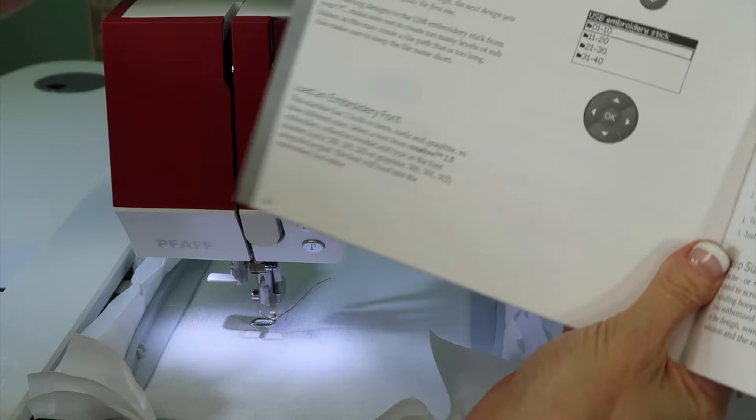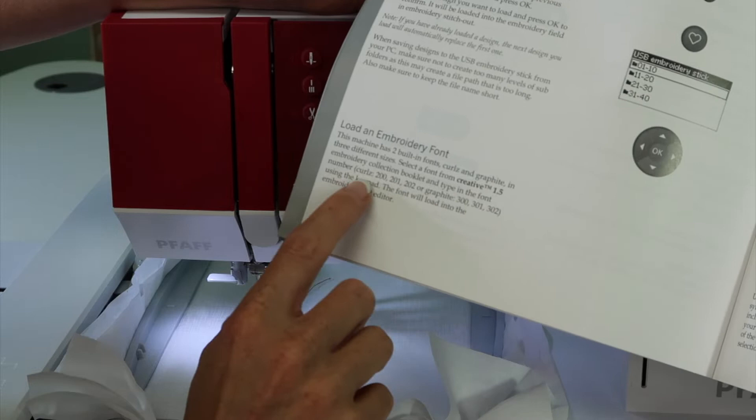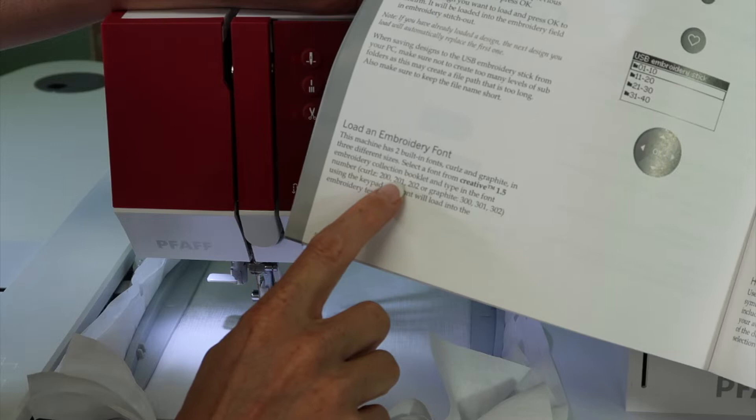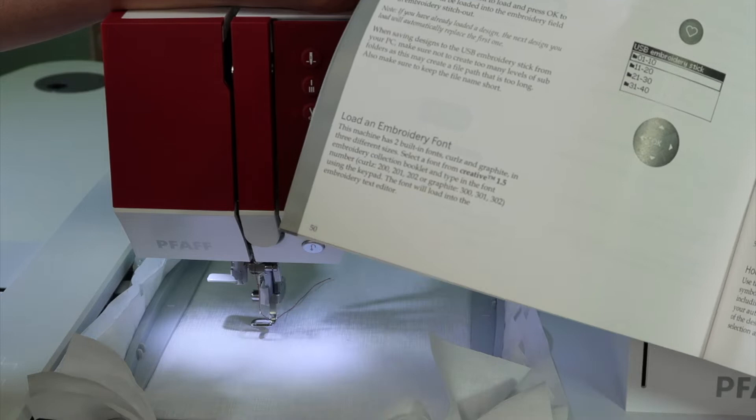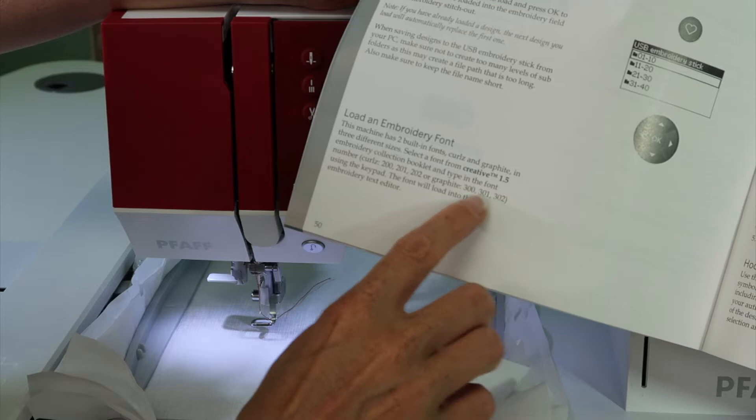If you look at page 50 in your manual, you'll see where it says to load an embroidery font. To load Curls, you're going to dial in number 200, 201, or 202 — that would be the 12 millimeter, the 20 millimeter, or the 30 millimeter size. If you wanted the other font, the Graphite font, you'll use 300, 301, or 302, depending on which of the three sizes you want.